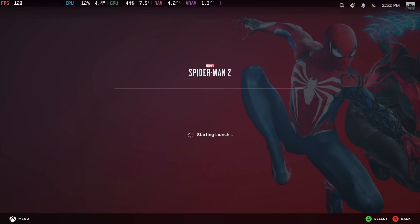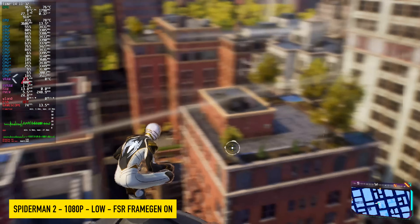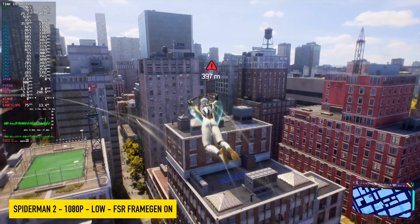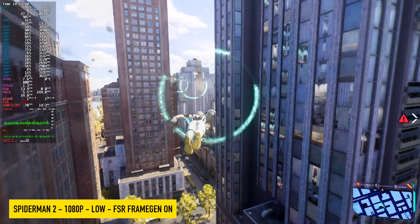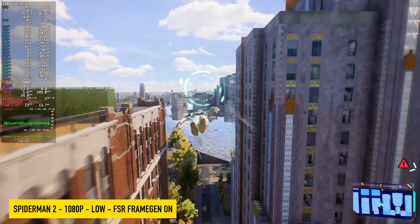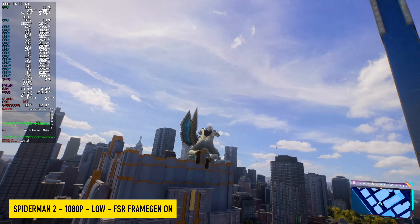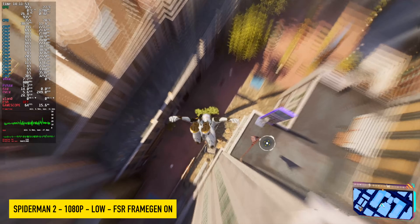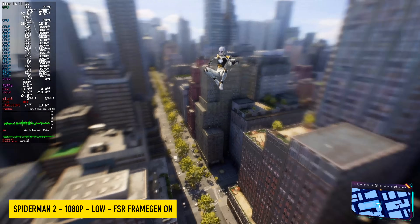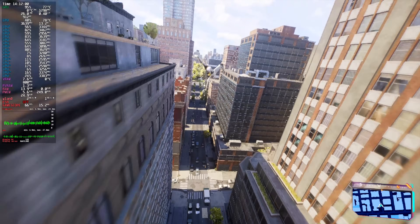The first game we're going to test is Spider-Man 2. Recently we got a new update, and I've noticed better performance on iGPUs, but we still need to use frame gen with something like the 780M. Even if I could take this mini PC up to 65 watts, we still need frame gen to go over 720p and hit 60 or above. Right now we're at 900p, low settings, with FSR frame gen on — never dips under 60.